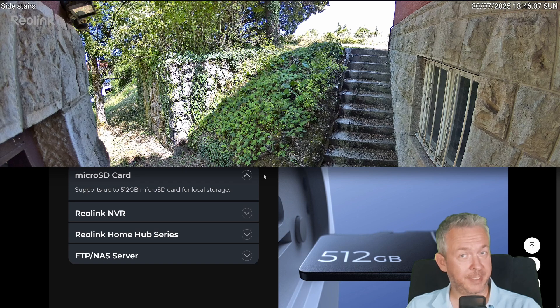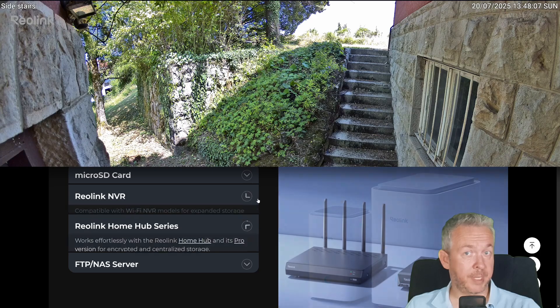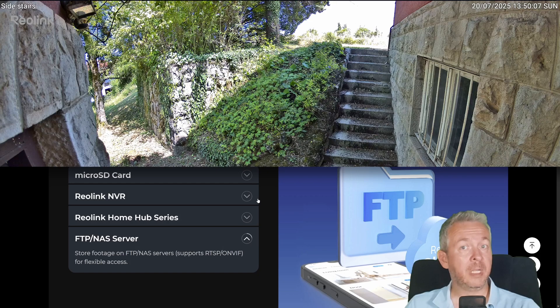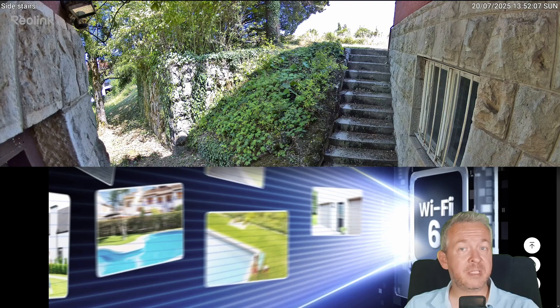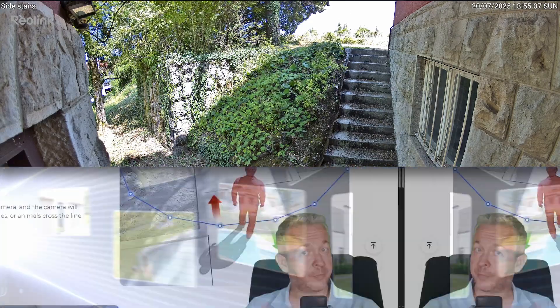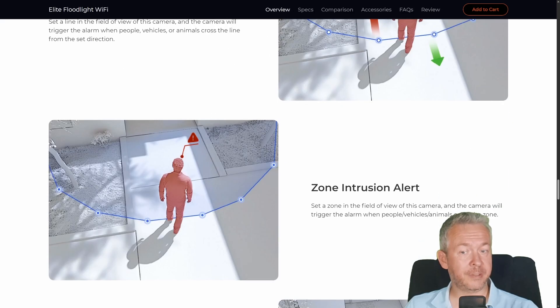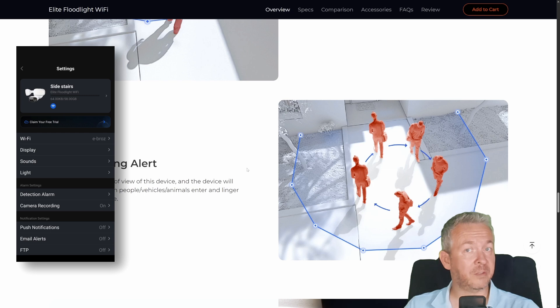You can also hook it up to a Reolink NVR, a Reolink hub (pro or normal version), and of course you have the option to use FTP or hook it up to Synology. As far as connectivity, this device uses Wi-Fi 6, meaning it can use high-speed bandwidth over Wi-Fi if you have a Wi-Fi 6 router. For enhanced functionality, the camera supports line crossing alerts, zone intrusion alerts, and zone loitering alerts — so whatever you want to avoid near your property, this camera has a built-in option for that.